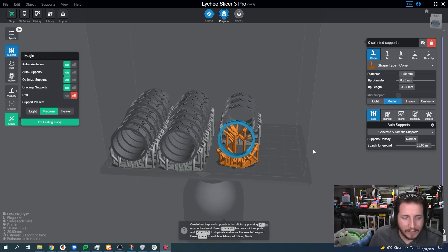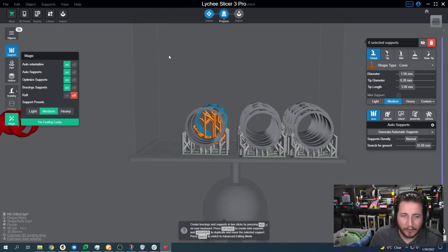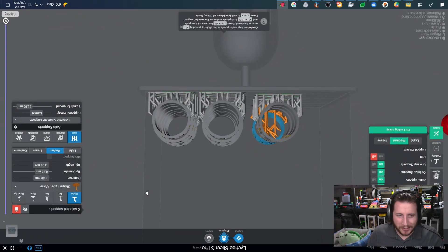For those that don't know, resin printers actually print upside down. Unfortunately Lychee Slicer doesn't let you actually show that, but we can do this in editing. Imagine this is flipped upside down. What occurs is that from the bottom, it prints and goes down — so you're sticking parts to the bottom of the build plate.